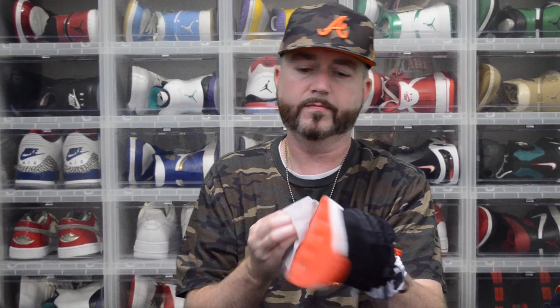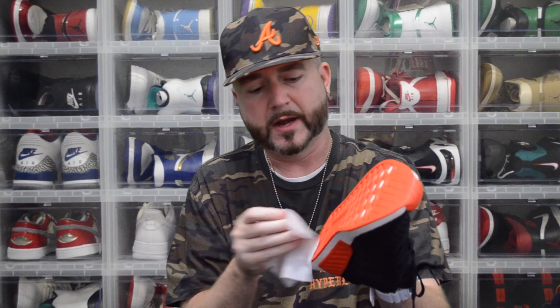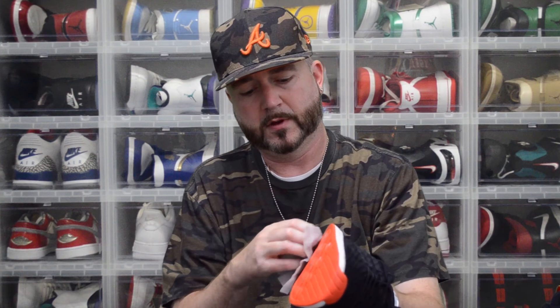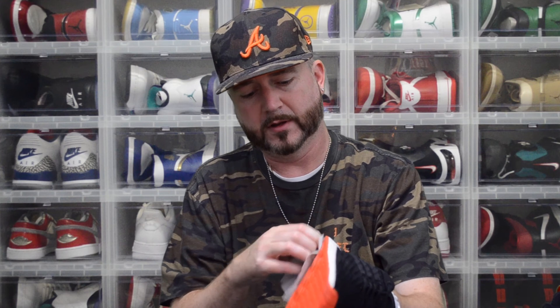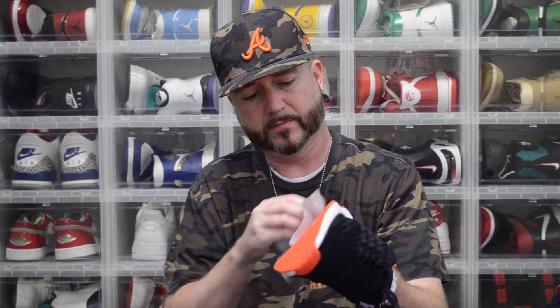It seems to be working pretty good. There are a couple spots that won't wipe off instantly. I wore these for probably about eight hours at SneakerCon — I wasn't there the entire eight hours, but I had these on before I got there and for the remainder of the day, so they got about eight hours worth of wear on them.